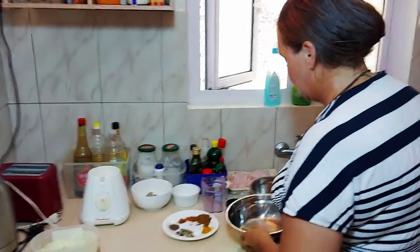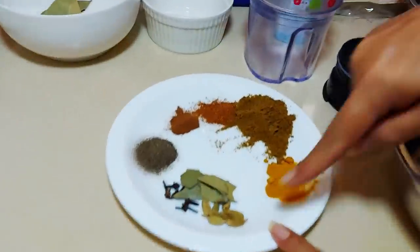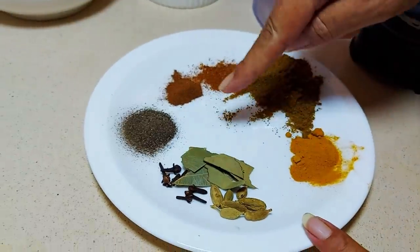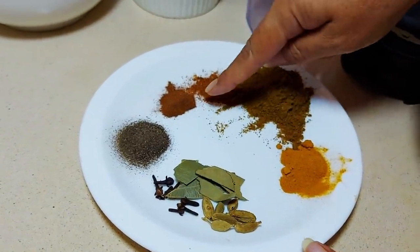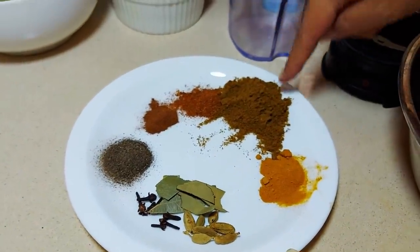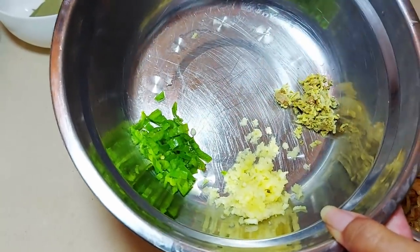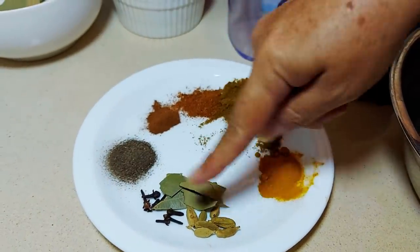First you have to fry the onions because they go into the chicken. Now let's talk spices: we've got cardamom and cloves, bay leaves, black pepper, cinnamon, chili powder, cumin — because I like cumin — a bit of turmeric, fresh chili, garlic and ginger. Now we're going to grind these ones up.